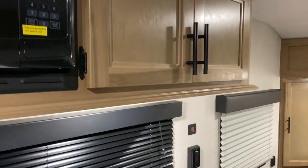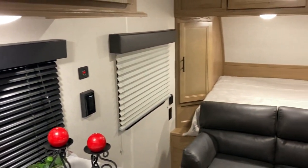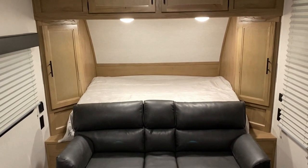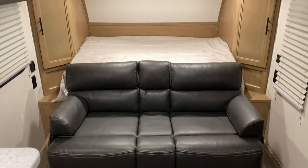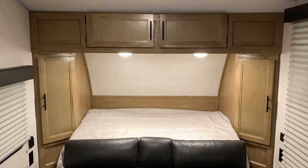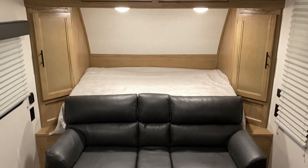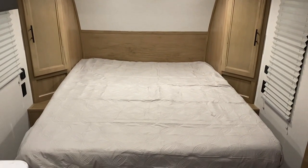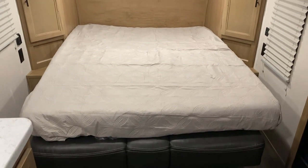We have your voltmeter off to the right so you can keep an eye on your battery. Up in the bedroom we have your Murphy bed with windows on both sides, 110 and 12 volt charge ports on both sides as well, hanging storage on the sides, and storage up above. The couch lays flat and the mattress folds right on top of it — here is a view of the bed with it folded all the way down.